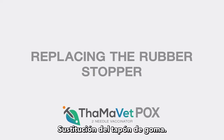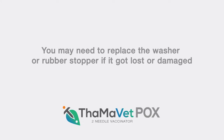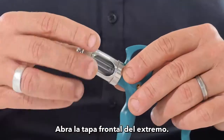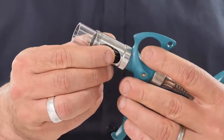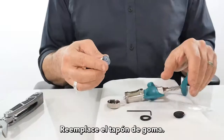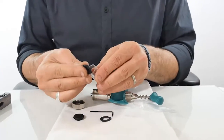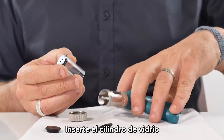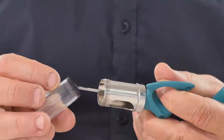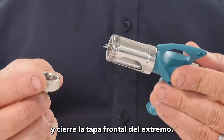Replacing the Rubber Stopper. You may need to replace the washer or rubber stopper if it got lost or damaged. Open the End Front Cap, remove the glass barrel, replace the rubber stopper, insert the glass barrel, and close the End Front Cap.